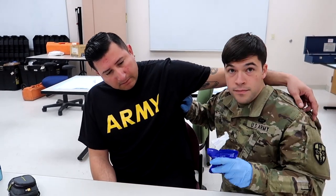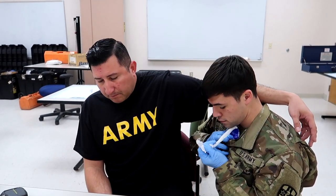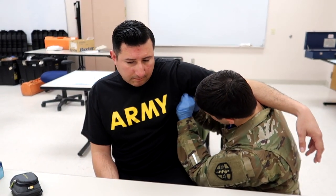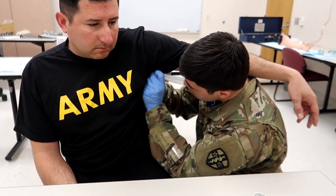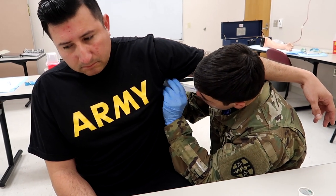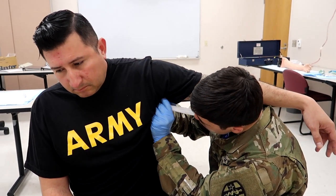Step three is pack the axillary wound with combat gauze and verbalize to an assistant to hold pressure for three minutes. In this case, the casualty is conscious, so he will inform the casualty to hold pressure. You can see he's packing the gauze using that method he taught y'all in one of the last videos — hands are free and it's easily accessible.